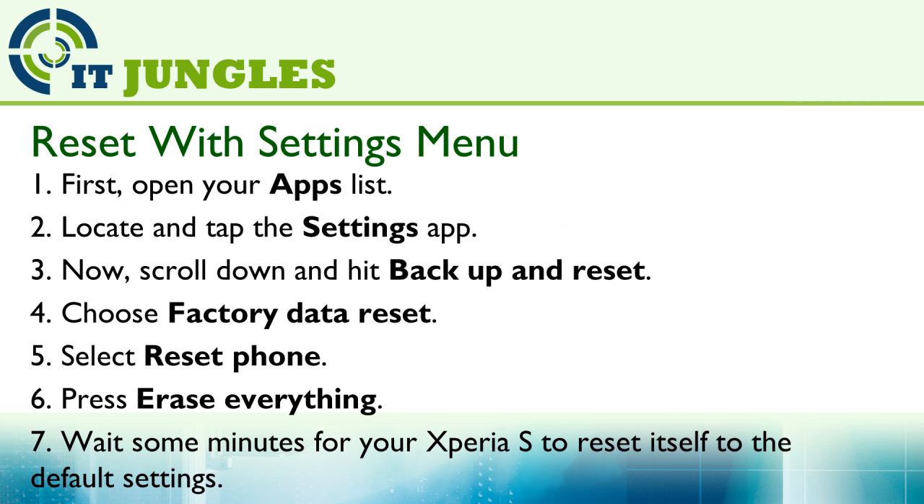First, open up your apps list. Locate and tap on the Settings app. Now scroll down and hit Backup and Reset. Choose Factory Data Reset. Select Reset Phone. Press Erase Everything. Wait for some minutes for your Xperia S to reset itself back to the default settings.